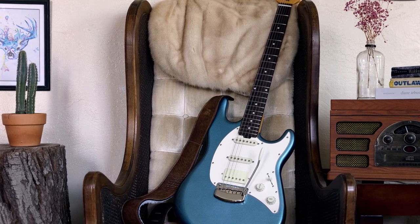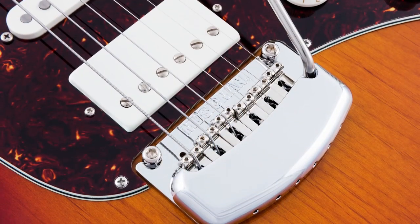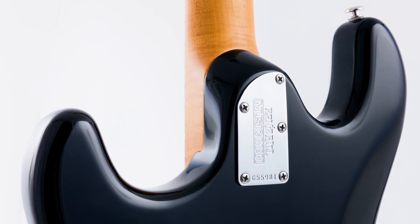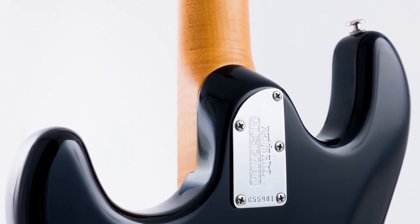On top of the buffered output and the silent circuit, the Cutlass also has a super smooth, rock-solid modern tremolo with bent steel saddles, an easily accessible truss rod adjustment, and a five-screw bolt-on neck with some subtle sculpting at the joint for easier access to the top frets. Again, all about the details.